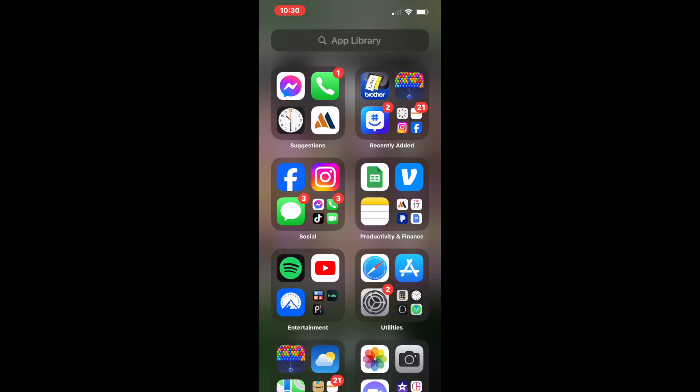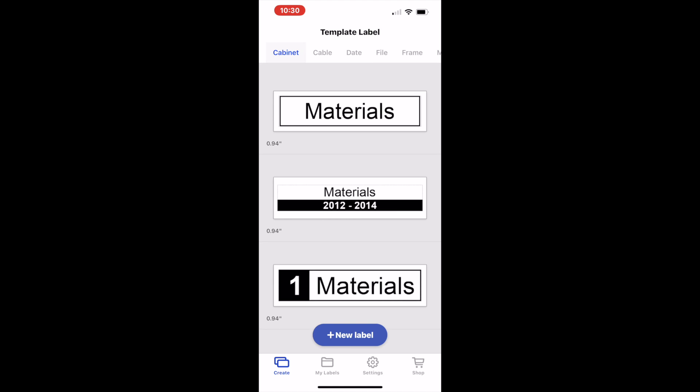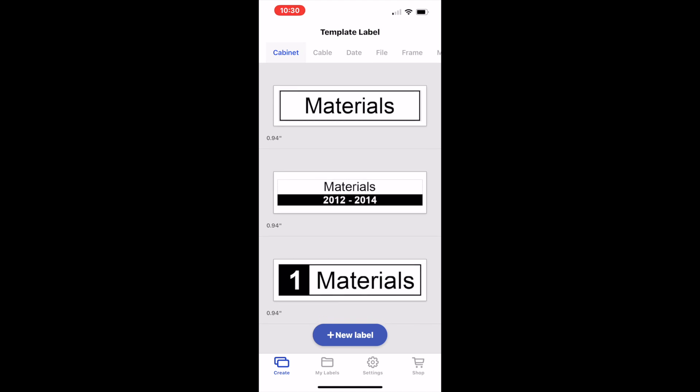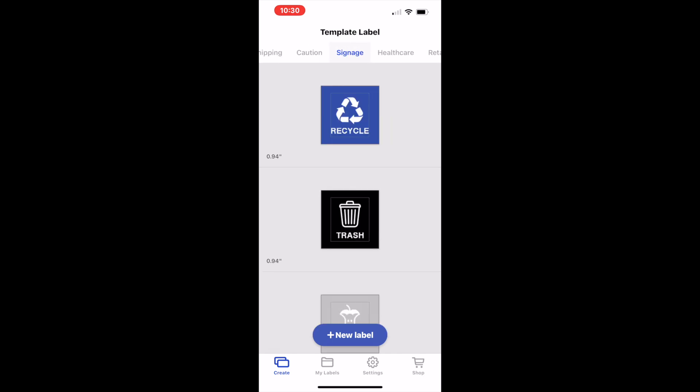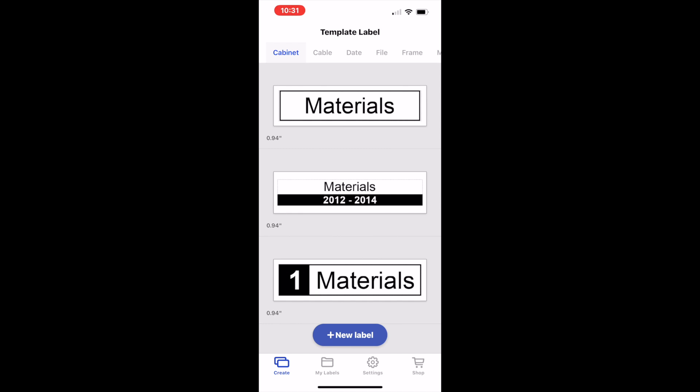Now that we have Bluetooth connected from our phone to our Label Maker, we're going to go into the app. The app is called Brother iPrint and Label, and you can get that from the App Store. When you open the app, you can see the first screen has three different templates you can use. At the top of your phone, you can see different template categories. We're going to go through how to make our own label, so at the bottom of your phone, click the blue button that says New Label.